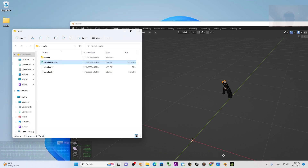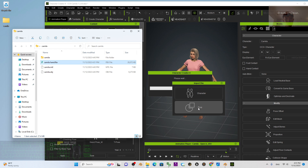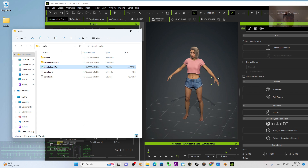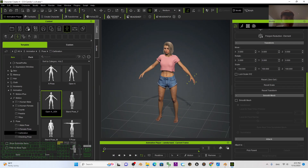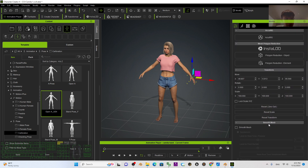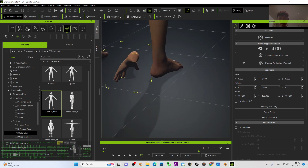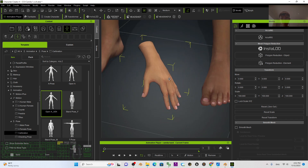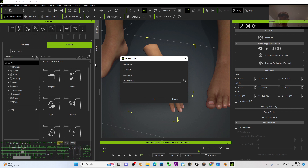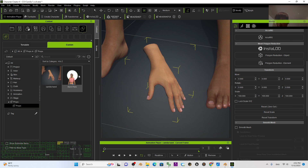Next, import it into iClone or Character Creator 4. You can directly drag in the hand FBX as a prop. It appears at the same location — click here to change the pivot point to Center, then scroll up until you see the zero-out position. This is exactly the body part you extracted. Save it as a prop: click Prop, then Custom, click Save, name it Camila's Hand, and click OK.